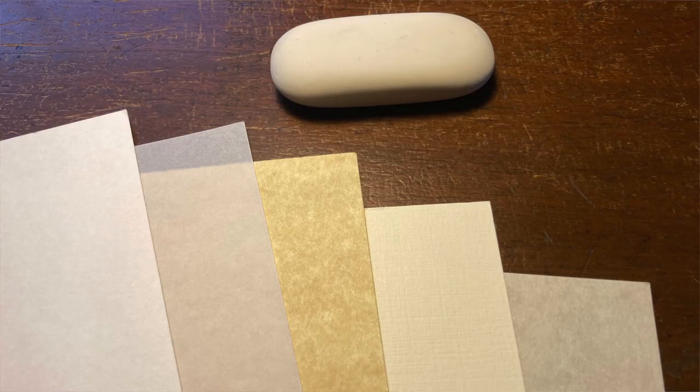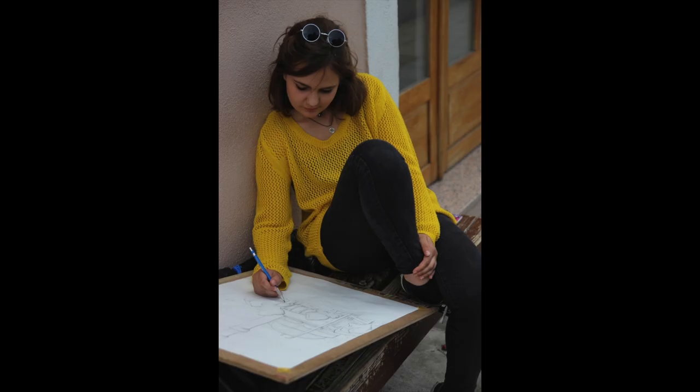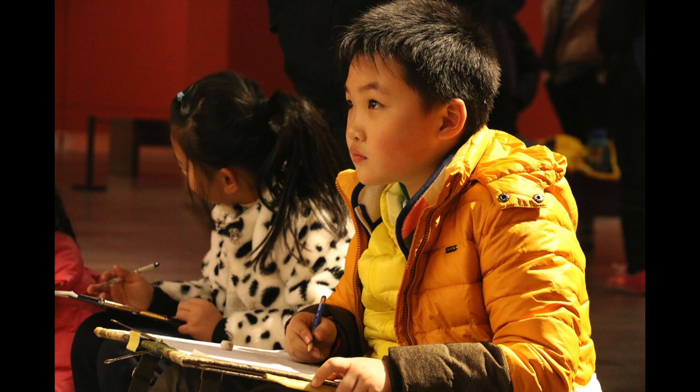What's the best eraser for you? Good question. Well, that'll depend on the graphite and the paper you use. Some artists use different erasers in different situations. Ultimately, you will be the best judge of which eraser works best for you. Give them a try.